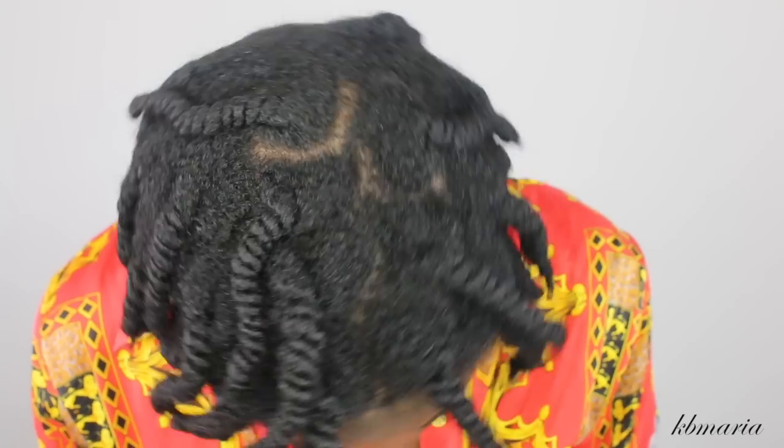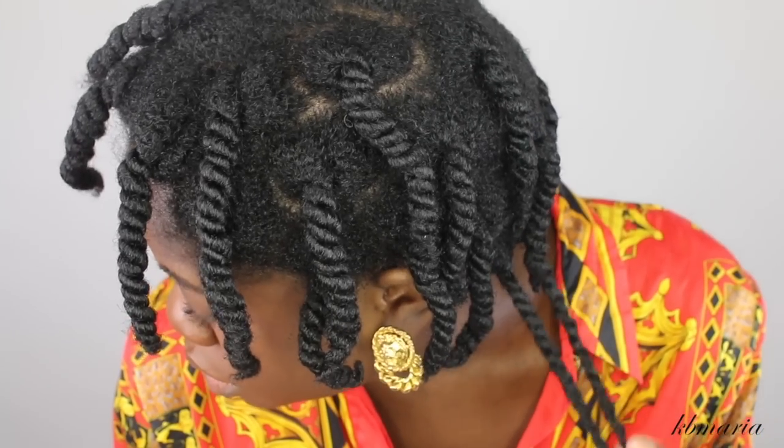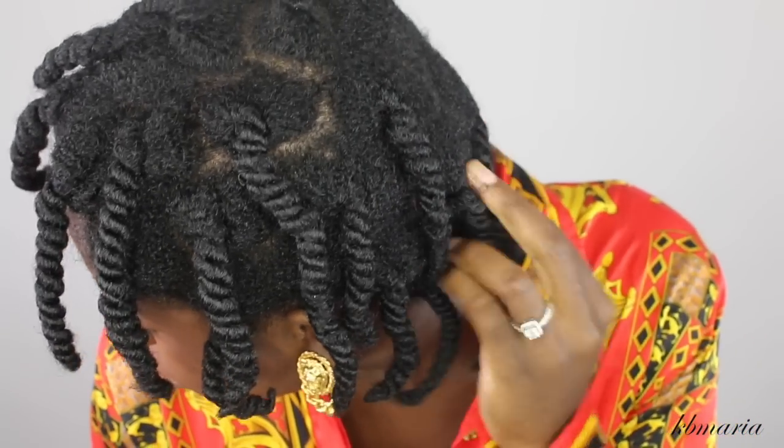Hi guys, in today's video I'm showing you all how I maintain my twist outs for up to two weeks. If you would like to see how I achieve my twist outs, I will link the tutorials in the description box below.